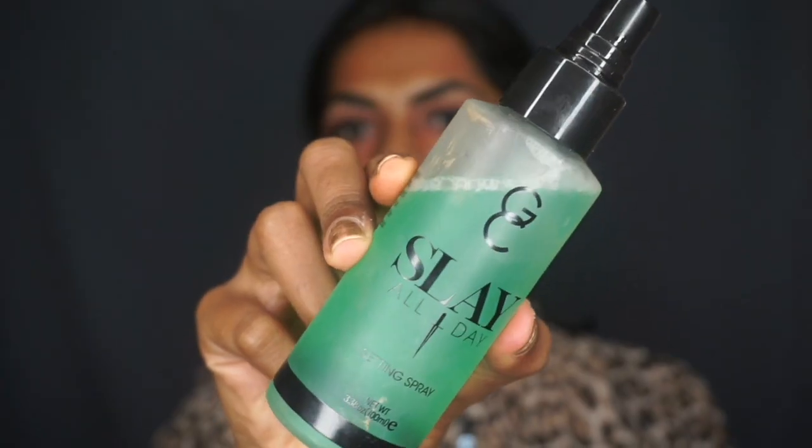Before I use my foundation, I'm going to use a setting spray. The setting spray I use is from Gerard Cosmetics — it's called Slay All Day. It's my most favorite setting spray in recent times.